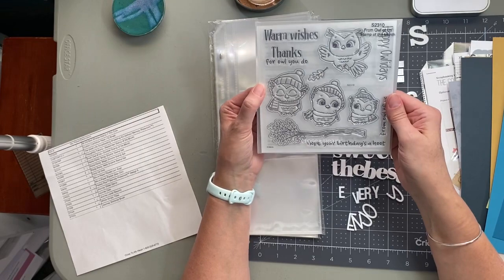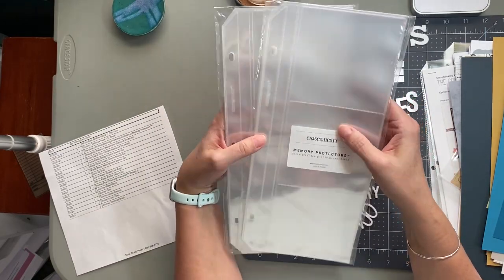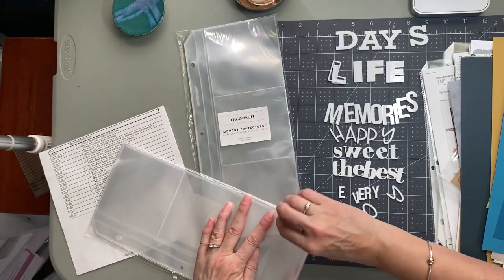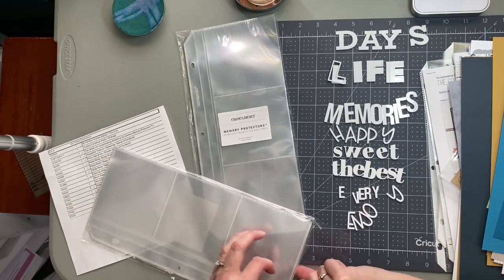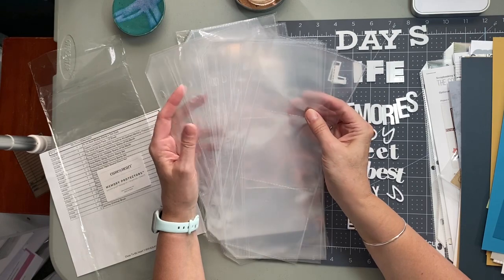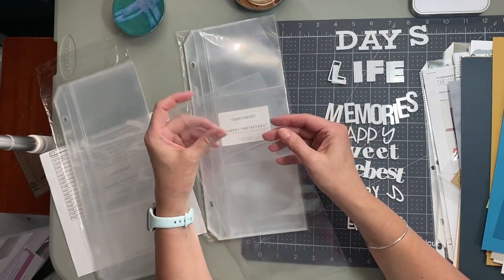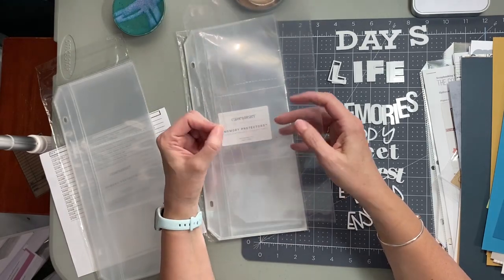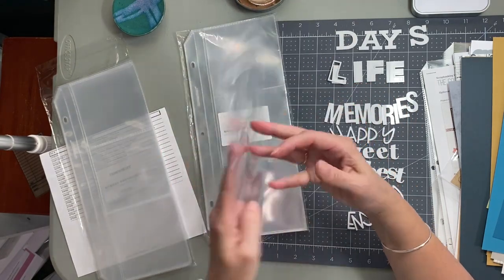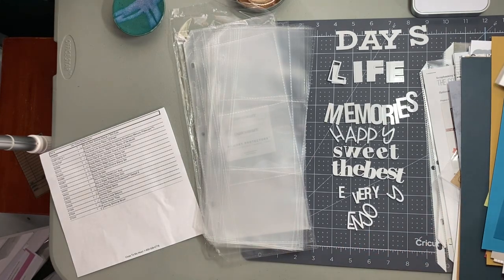I got these on a Labor Day sale — they are 4x4 photo pages. I order 4x4 photos through the Persnickety Prints app; I'll post the link below if you're interested. You upload to the app and order 30 photos a month. These pages fit inside your bigger scrapbook pages — they have three holes and you slip them in. You can get six photos in each one. I'm super excited I got them on sale.